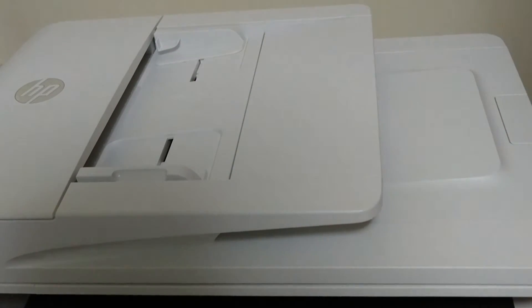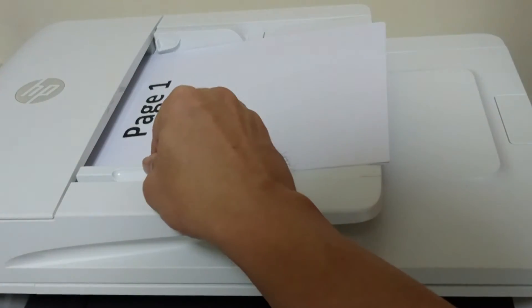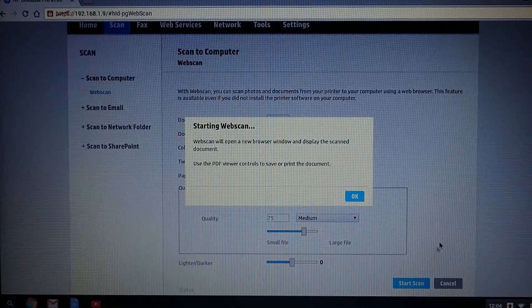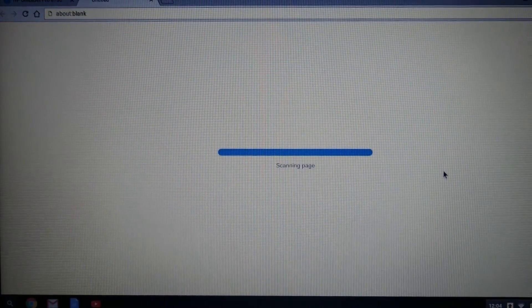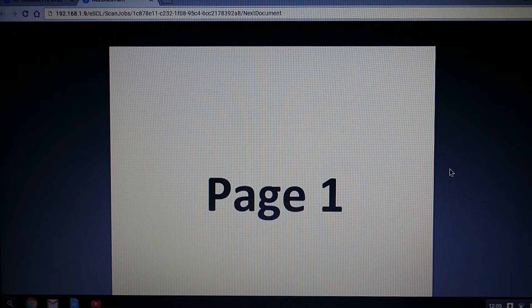Load the document into the ADF as shown and click on start scan. It's starting the web scan. The four-page document has been scanned.